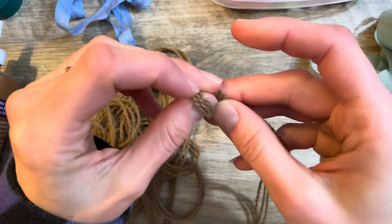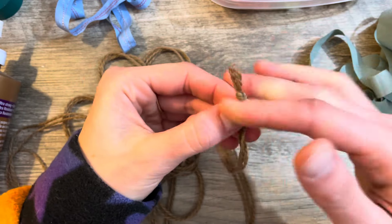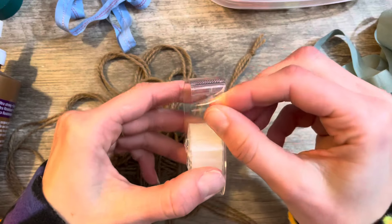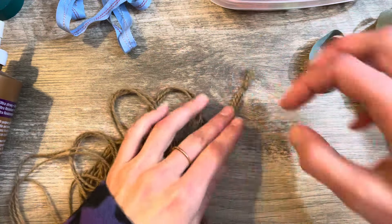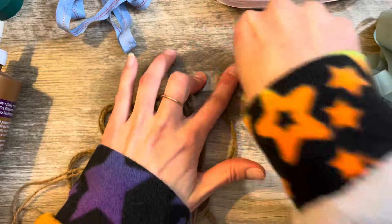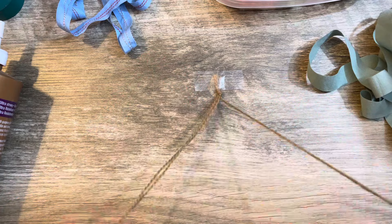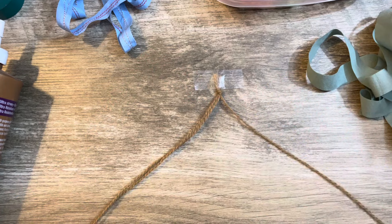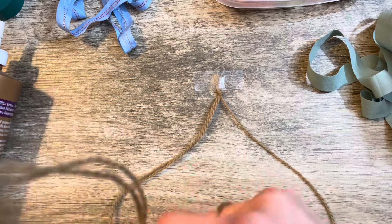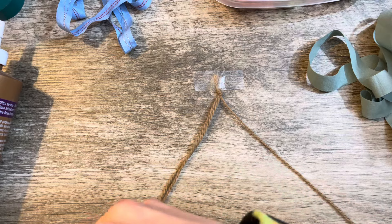I'm going to start by making a little knot to hold it together — when I glue this onto something I can always cut that off. I'm going to use a piece of tape to hold it to my desk while we braid. Everybody knows how a braid works — you've got three strands, which I have, though I got them all tangled up.